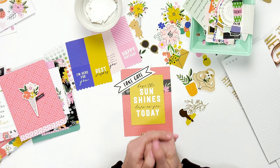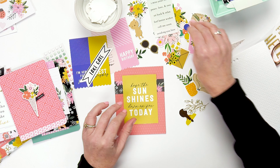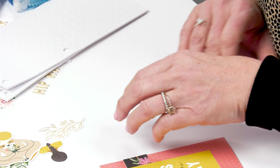For this card, I think I'm going to use one of the little animals from the collection — this is the hedgehog, and I think that would be really cute on there. So I'm going to take the hedgehog, put the foam adhesive on the back, take the backing off, and then just place it wherever you want on the card. Super easy.